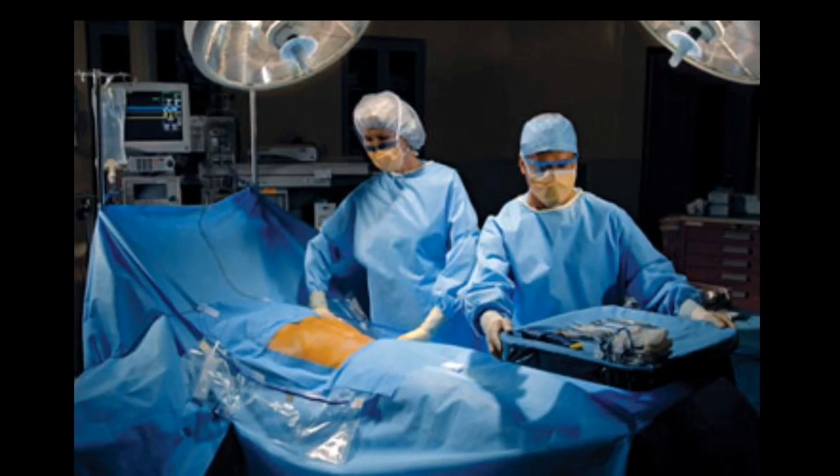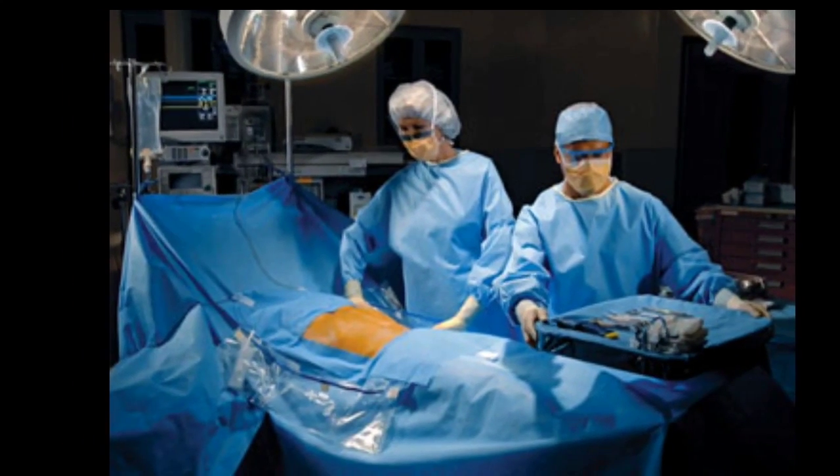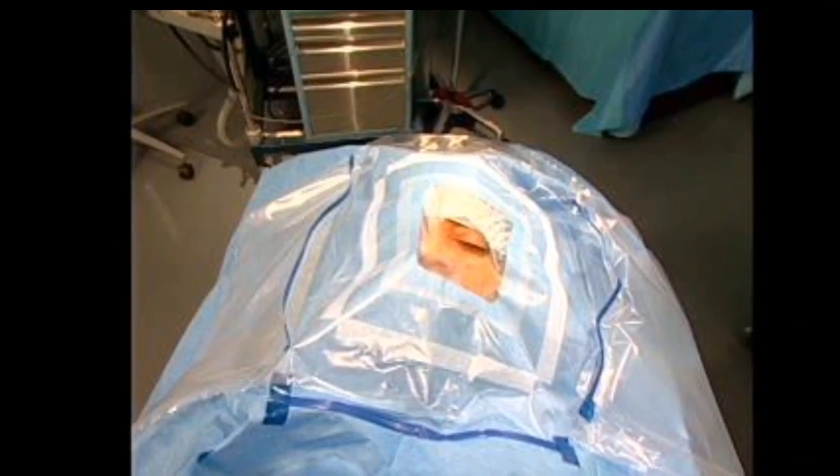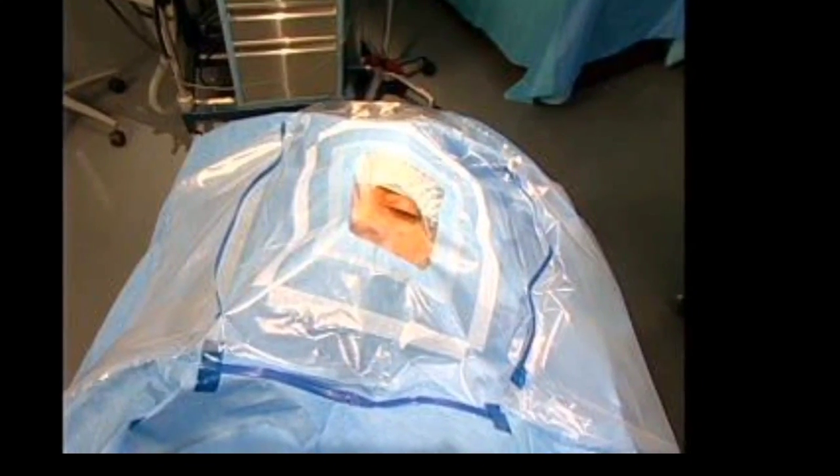Another easy way to prevent static electricity is to drape it and leave it. Once an area is draped for surgery, the drapes should be left alone. This is done not only to protect the sterility of the drape, but the unnecessary rubbing together of drapes can also start a fire.